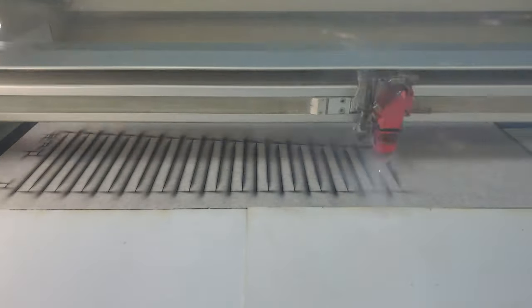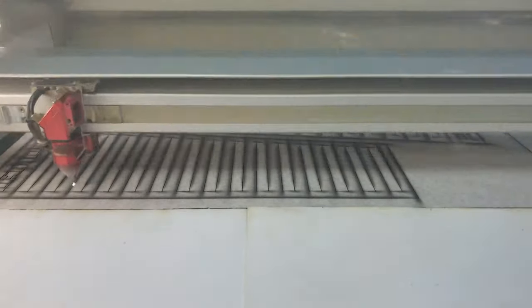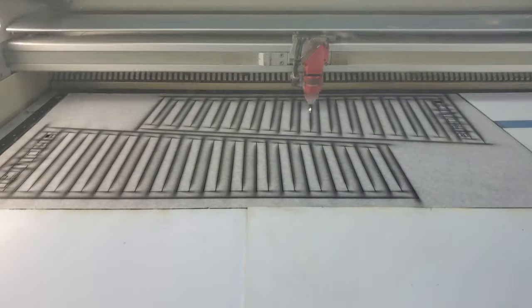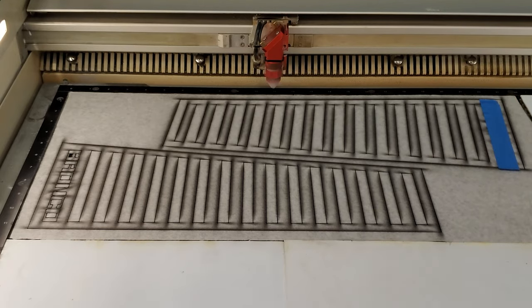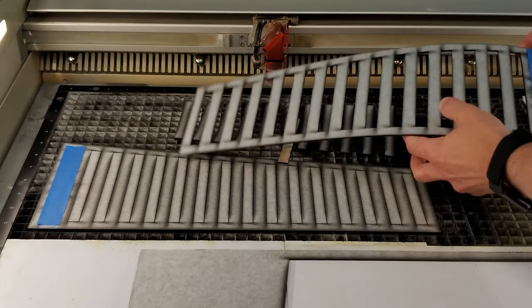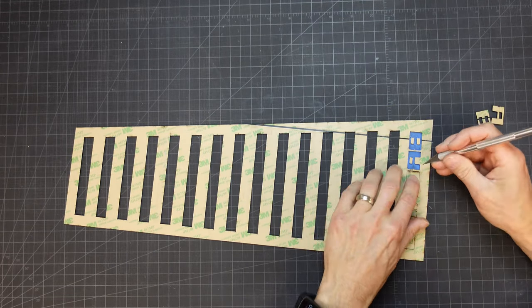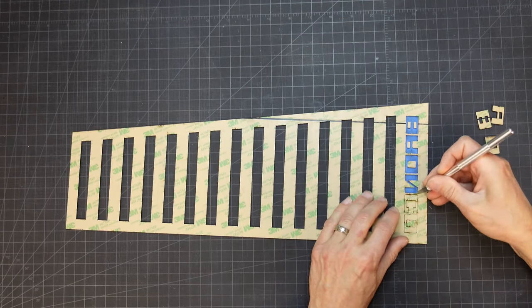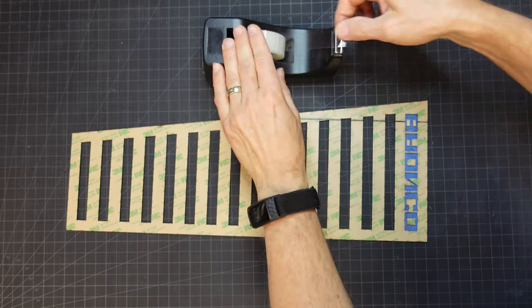The ABS plastic cuts like butter in the laser. It doesn't smell like butter though — it's pretty nasty, but we have a good exhaust system to handle the fumes. The only tricky part about taking these out is the letters. A little masking tape will keep everything together for now though. I wasn't quite sure how to approach this part. I had to keep the inner pieces of the letters registered correctly and I also had to get all the app tape on the front side peeled off.